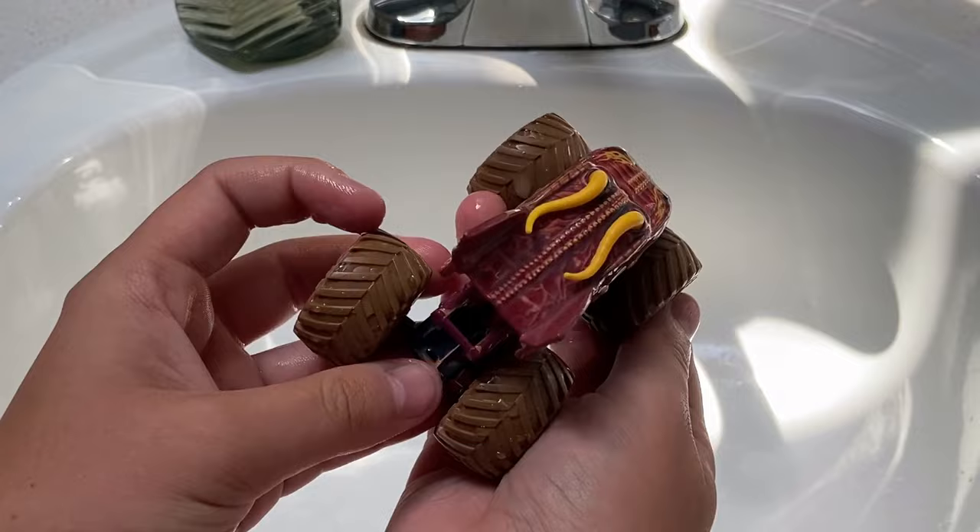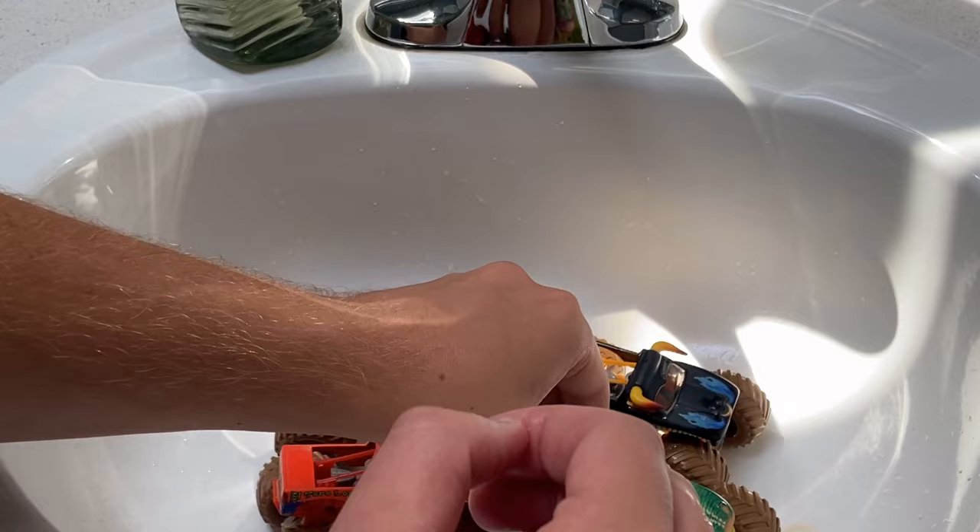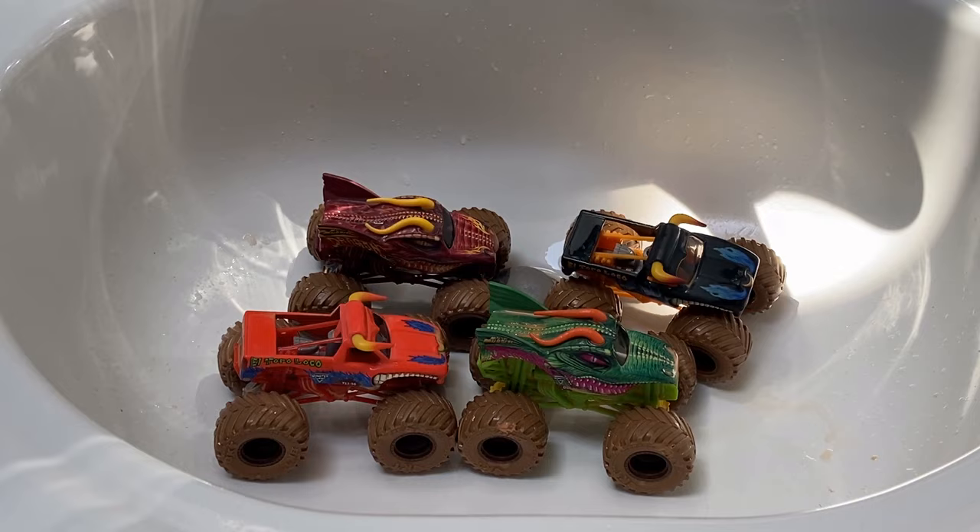Here are all the trucks. I'm going to set them in the sink and clean them off off-camera. So there are all the versions we got — I'll clean them up, dry them off, and then we'll do our in-depth graphics review on each one.